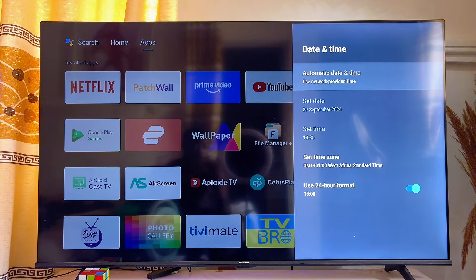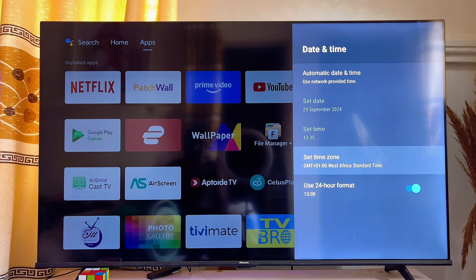If you do not have this option on your smart TV, you can manually set the date and time of your smart TV to be exactly the same as the date and time of your Wi-Fi network.